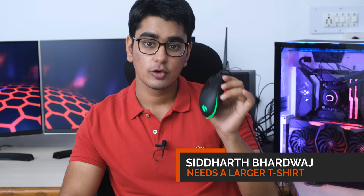It's nice to have good things at a cheap price, and this mouse just blows everything out of the water when it comes to value for money. Hey guys, I'm Siddharth, and this is the Logitech G102 Gaming Mouse Review.